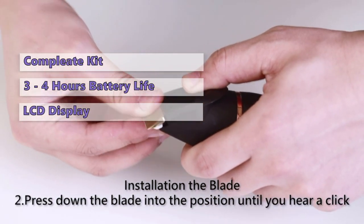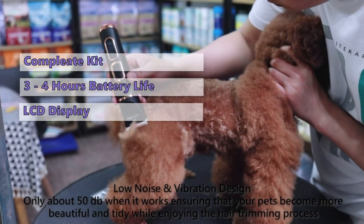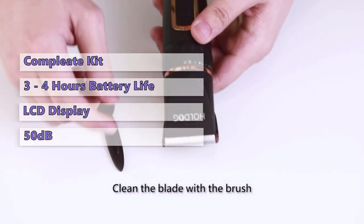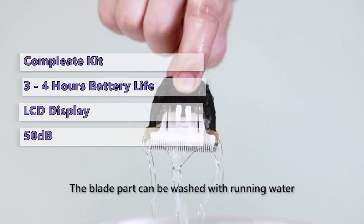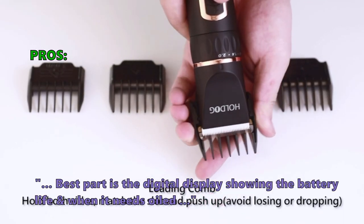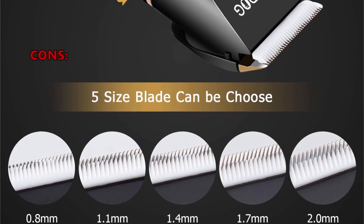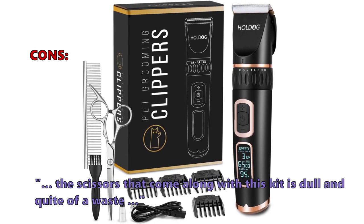We like the LCD display with battery and speed indicators, plus the extra durable blades made of titanium and ceramics. When using this trimmer, you will notice that it is very low noise at only 50 decibels, and almost gives out no vibrations. On the negative side, the guide comb can sometimes be challenging to attach properly, and some customers found that the blade tends to wear out rather quickly. Customers love that the best part is the digital display showing the battery life and when it needs to be oiled. Lightweight, cordless, easy to use, and most of all, my baby is not annoyed nor scared of it. Customers did not like that the scissors that come along with this kit are dull and quite a waste.